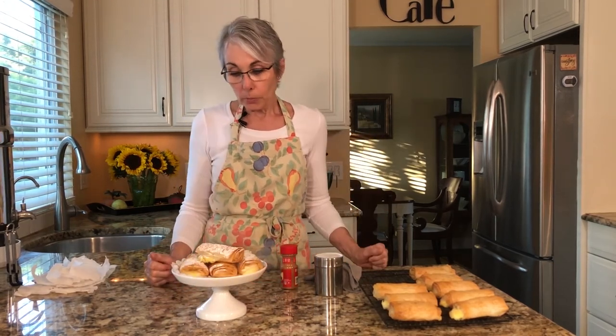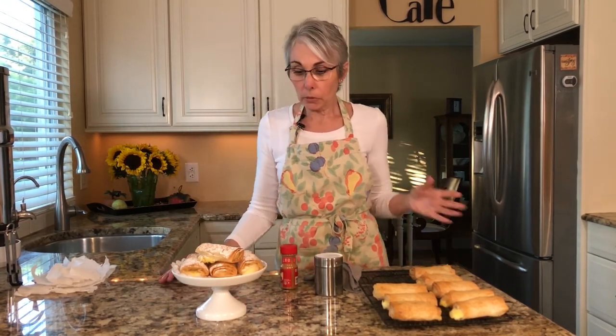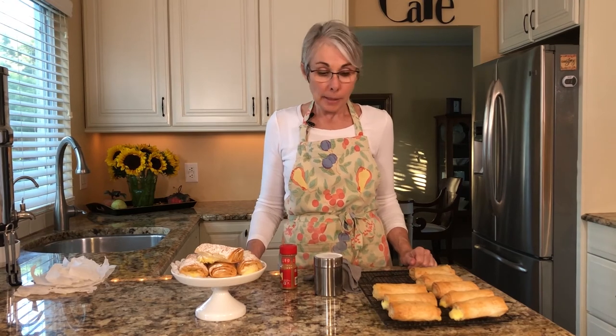So there you have it — that is Bugatsa, a Greek breakfast pastry. They're delicious warm, at room temperature, or out of the refrigerator. You're probably not going to eat all of these at once unless you have a very large family, so you're going to need to store them in the refrigerator. Don't put them in there until they're absolutely room temperature, because if there's any heat in them they'll steam and the phyllo will get soggy. If you prefer them warm, put them on a cookie sheet in a preheated oven at about 300° for about 10 minutes — that will crisp them up again.